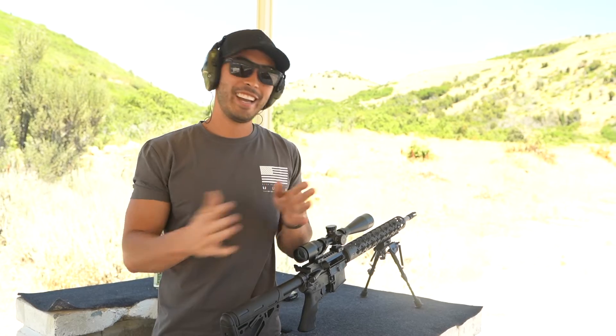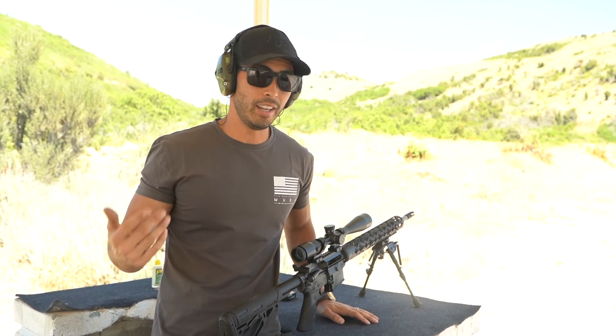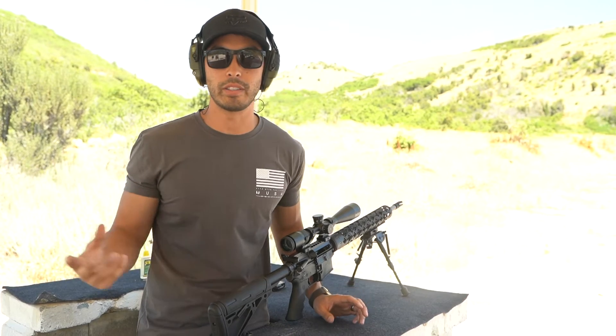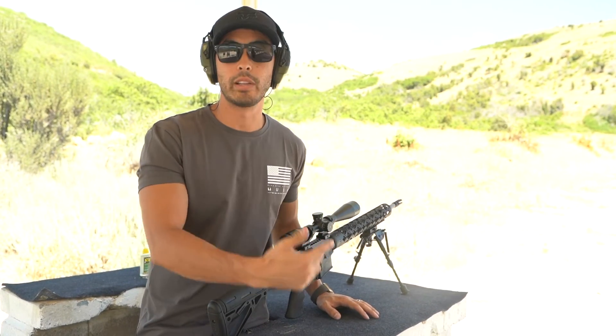So here's the deal, guys. If you've been a fan of the channel, you know I don't claim to be a hardcore gun expert. I'm not someone who's going to tell you the difference between these steels and why one is better in the long term than the other. I'm just a guy who likes to shoot and likes to share what he learns while he shoots.